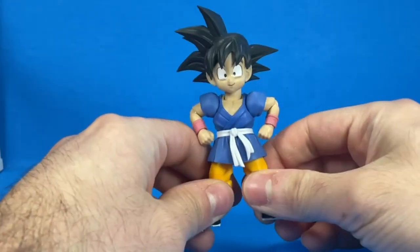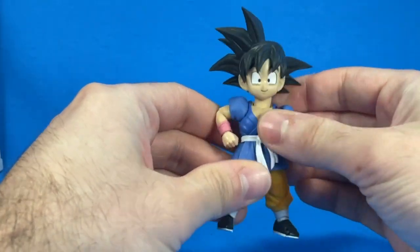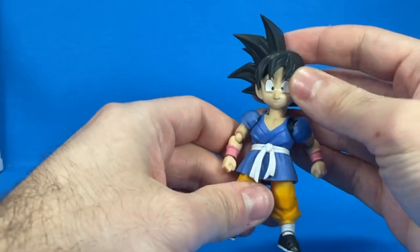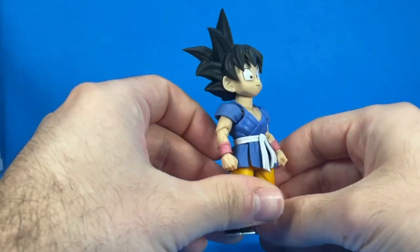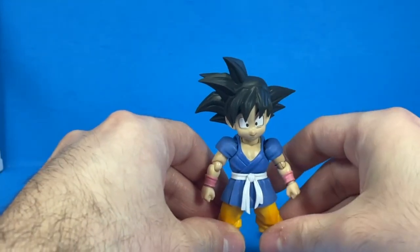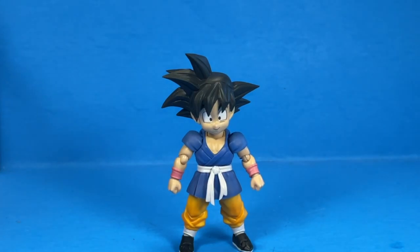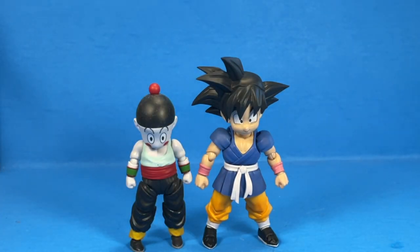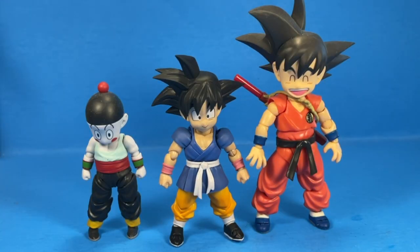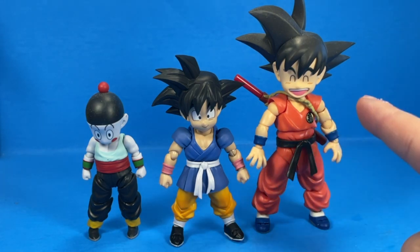Alright, so fresh out of the package — this guy is a lot smaller than the previous Dragon Ball Kid Goku, but honestly I don't mind. I think this is the right height for a Kid Goku. Just to show off a comparison right here: here he is next to Chiaotzu, and here he is next to the Dragon Ball OG version of Kid Goku, and I honestly prefer how the GT Kid Goku looks a lot more.